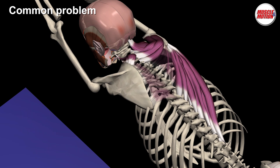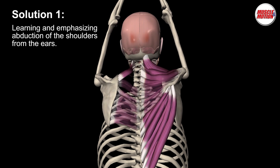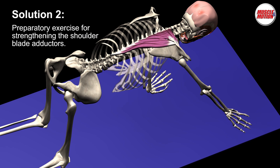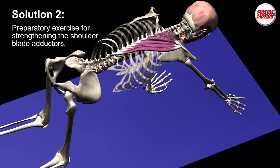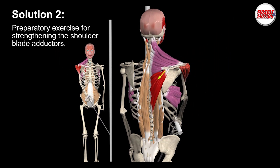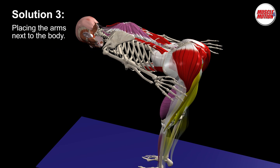How can we fix it? Solution 1: Learn and emphasize abduction of the shoulders from the ears. Pulling the shoulders downward releases tension in the neck and helps in extension of the thoracic vertebral column. Solution 2: Preparatory exercise for strengthening the lower and middle trapezius and rhomboids. Solution 3: Place the arms next to the body.